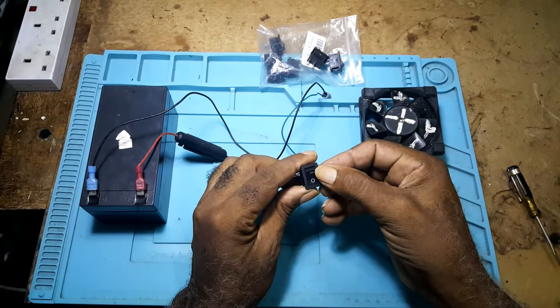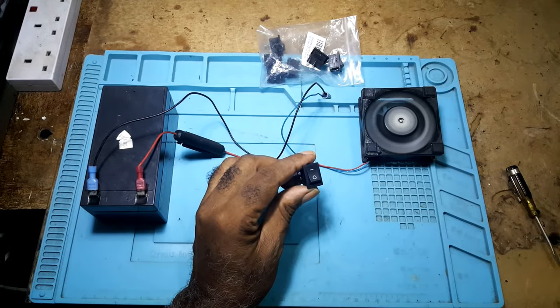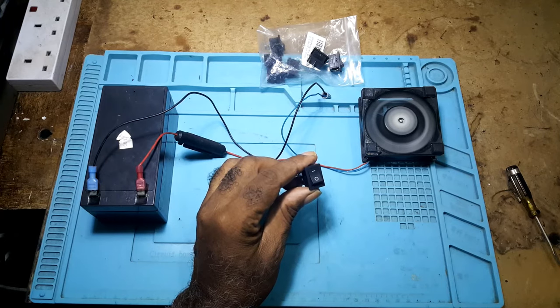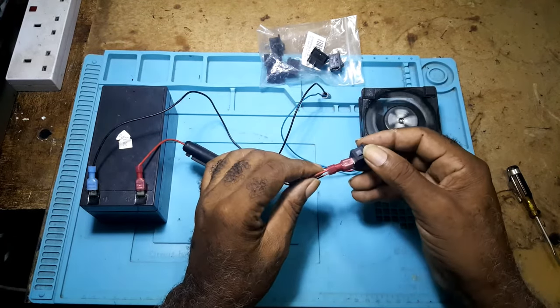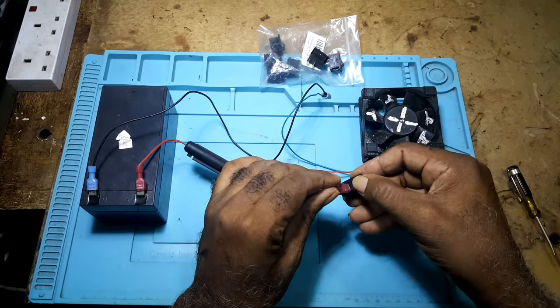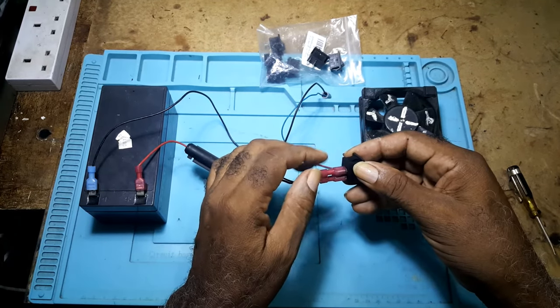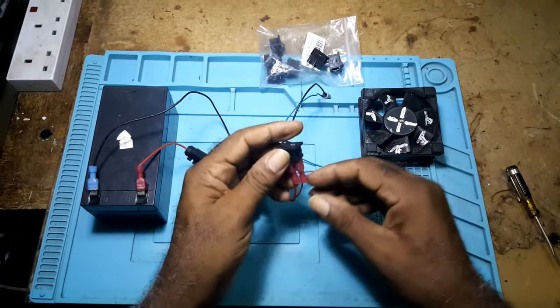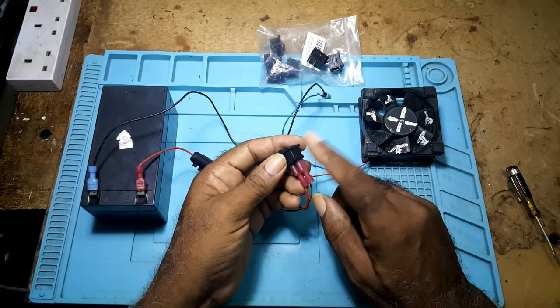You flick your switch and you have power — that's all there is to it. The positive from the battery goes to the top terminal, and the positive to your load goes to the closest terminal at the bottom.